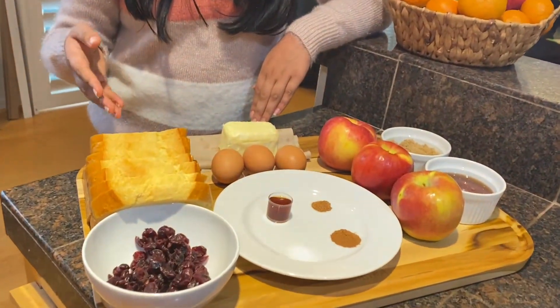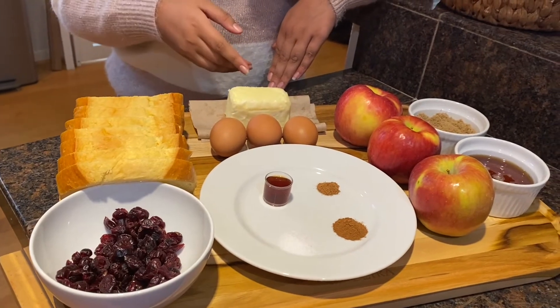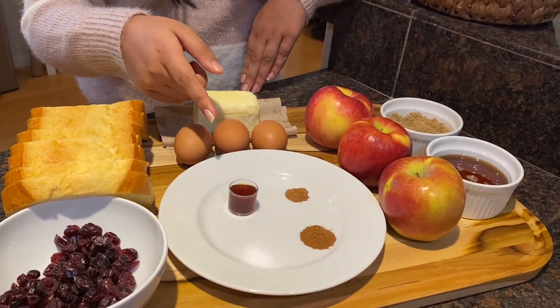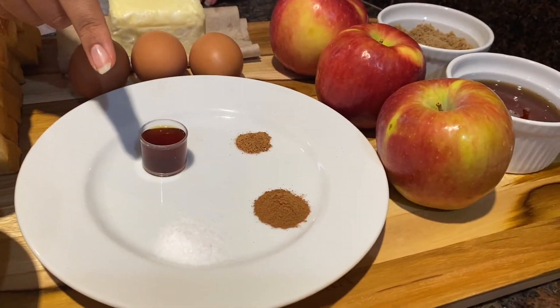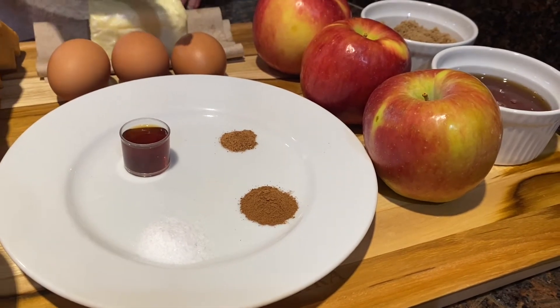What you will need is eight ounces of brioche bread, half a cup of cranberries, six tablespoons of butter, three eggs, two teaspoons of vanilla extract, half a teaspoon of salt, half a teaspoon of cinnamon, and one-quarter teaspoon of nutmeg.